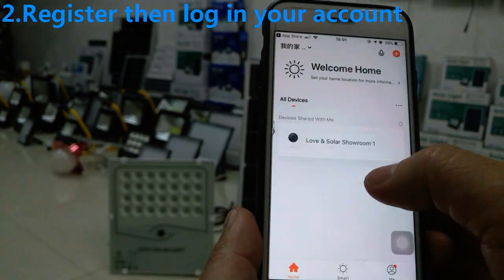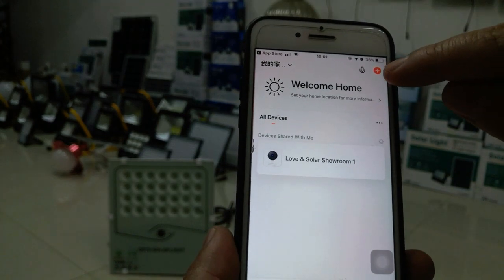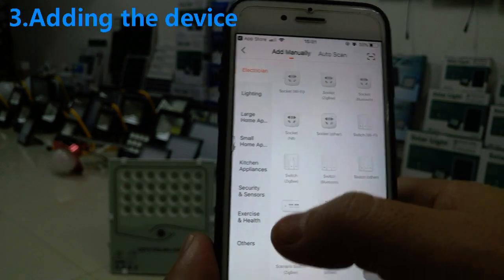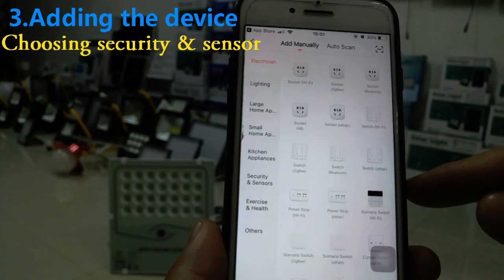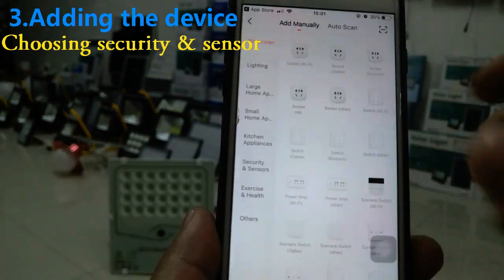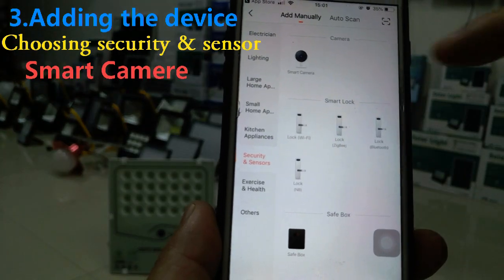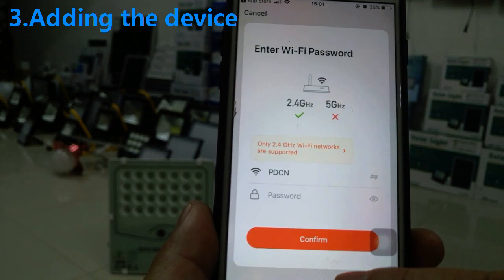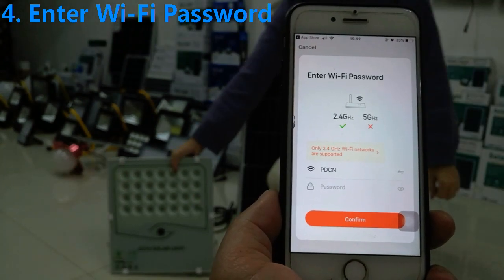Now we are already logged into the account. We add a device by tapping 'Add a Device'. The Tuya app has many functions for many home devices, but we choose 'Security and Sensor' and then 'Smart Camera', and go to the next step.